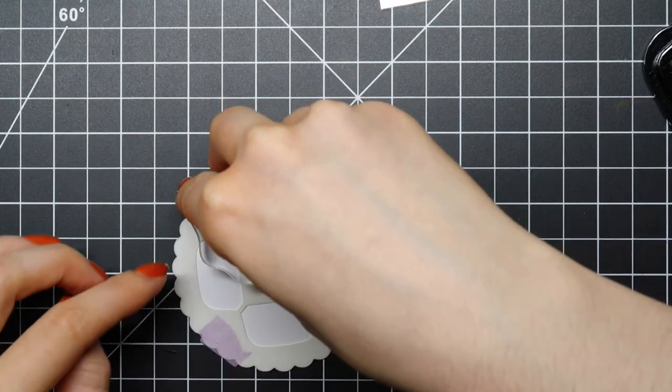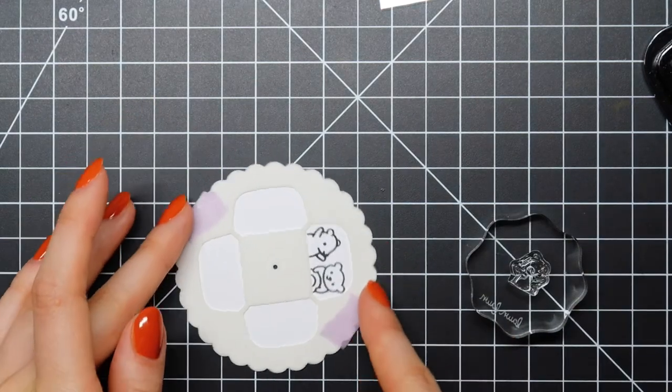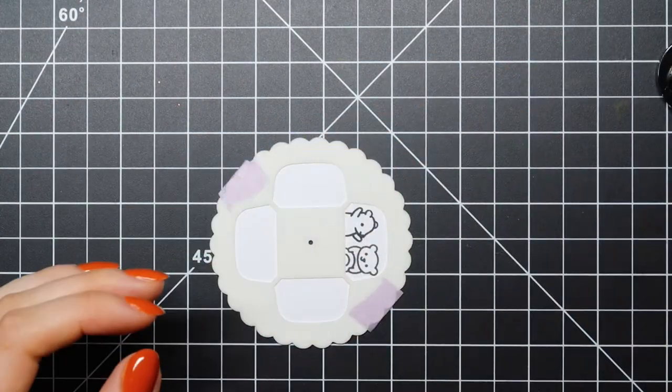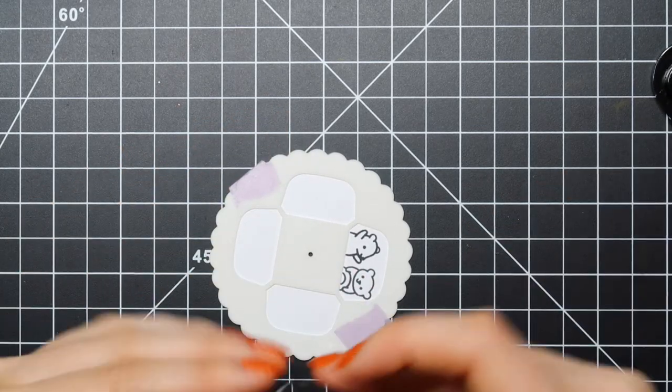You can combine the little bears with the reindeer from the add-on stamp set. You could also combine this with the Tiny Ginger Red stamp set because those stamps are the same sizes, so these would work really well together.